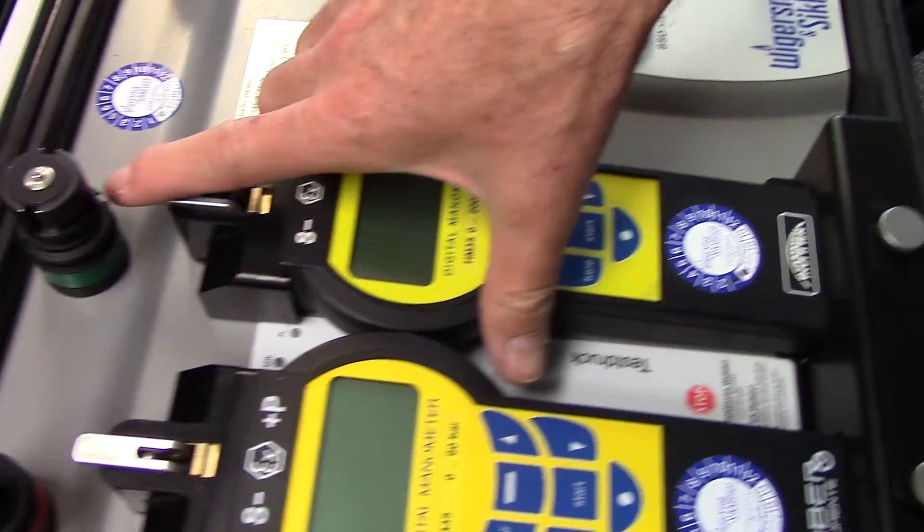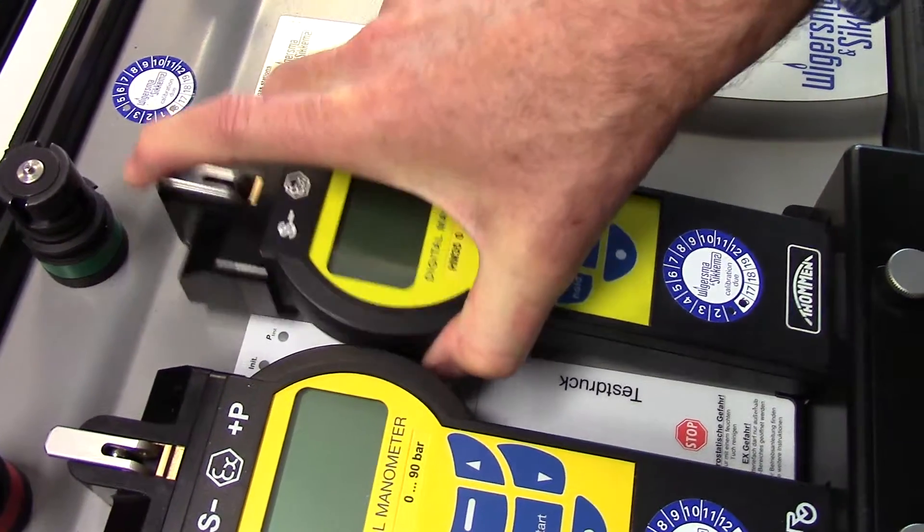To take it out again, just pull the lever and take it out.